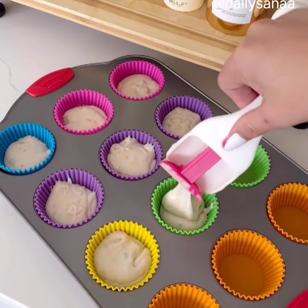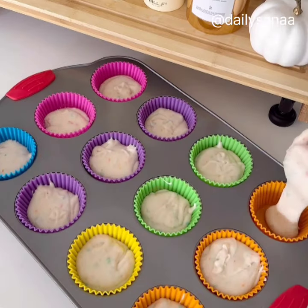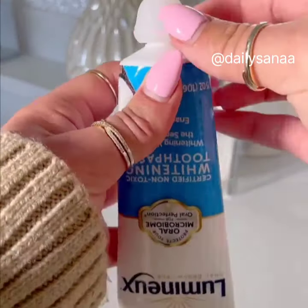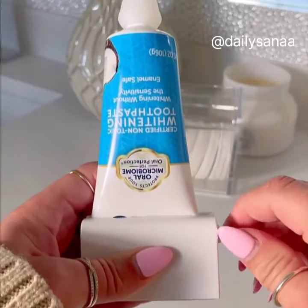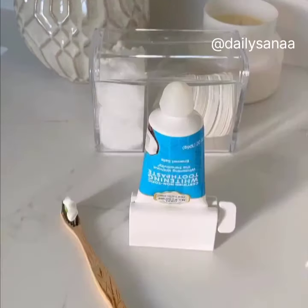The cupcake and muffin scooper dispenses the perfect amount into your cupcake liner, and the push button makes for a mess-free counter. The toothpaste cap makes for easy and mess-free dispensing, and these toothpaste squeezers will help you get every last bit of product from the tube. This works for any product that comes in a tube as well.